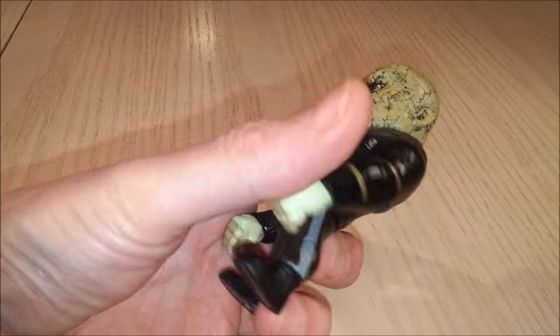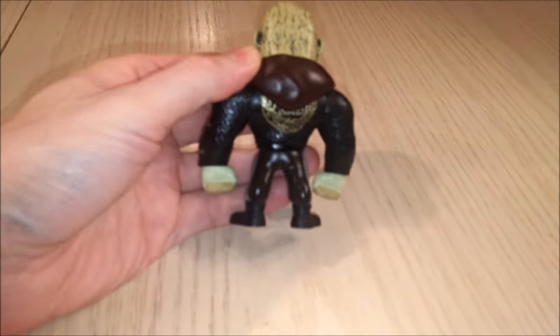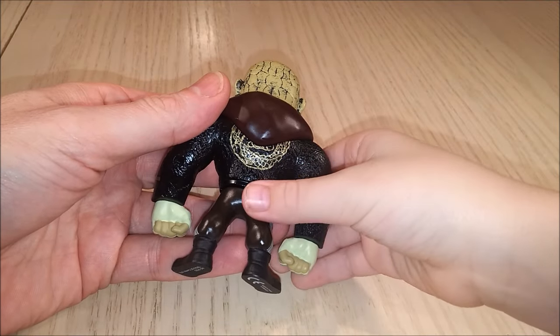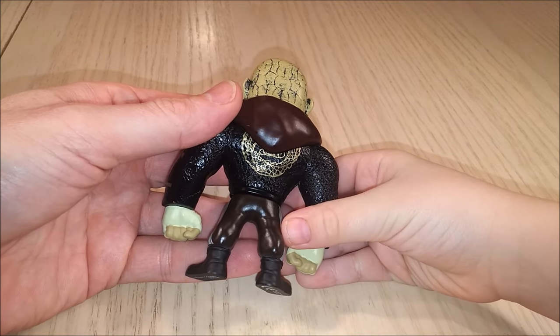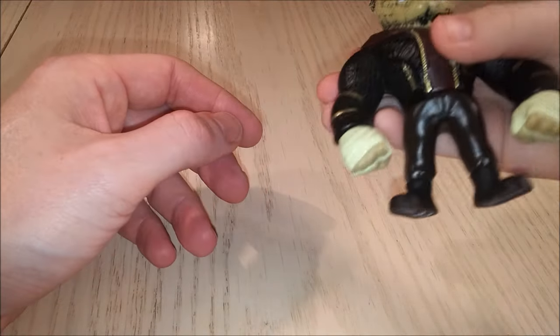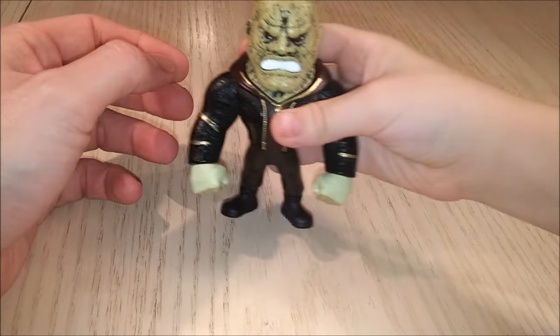He's fairly heavy — pretty much as heavy as Batman and Superman were. We're having problems focusing the camera. Look at that on the back — what is that? That's a dragon! It's pretty much the same feel as Superman and Batman too.